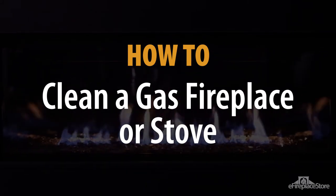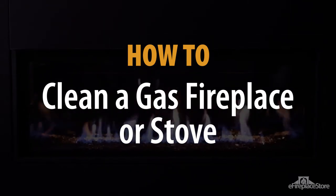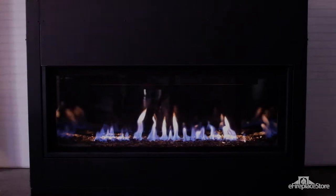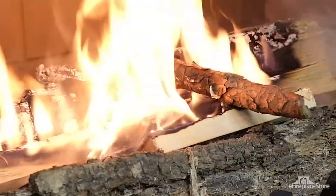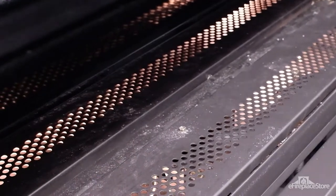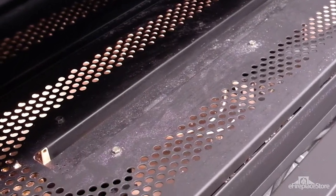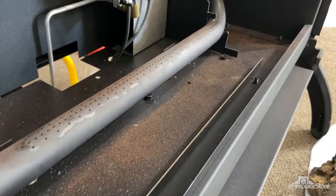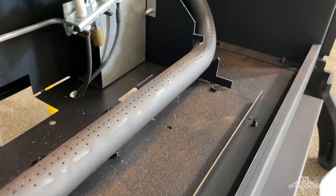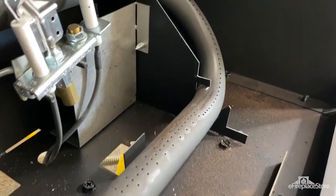Gas fireplaces are becoming exceedingly popular options for homeowners today. They're easy to use and give cleaner burns than wood burning models, but they do need occasional cleaning and check-ups. In gas models, the smell of natural gas and propane can attract insects inside the fireplace. They're also prone to performance issues when household dust builds up and clogs burner ports or air inlets.